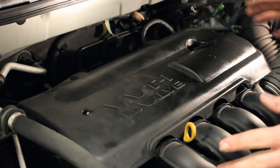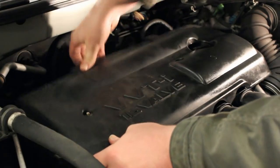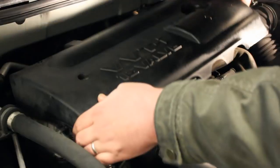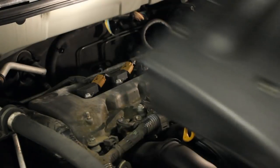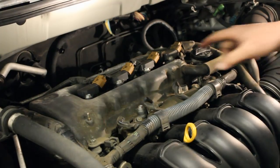Yours will probably be a little bit harder to do — you just need to grab the edge back here and just pull until it pops. And there we go, so I've got the cover off now and we can just about see what we're working with.